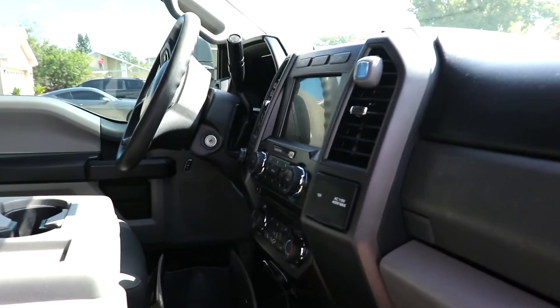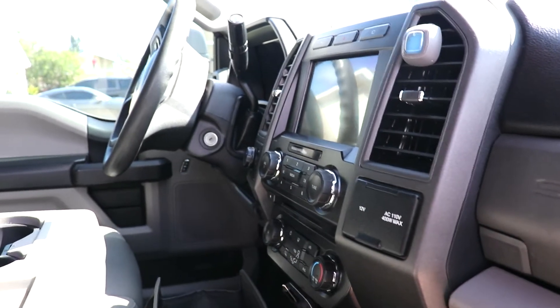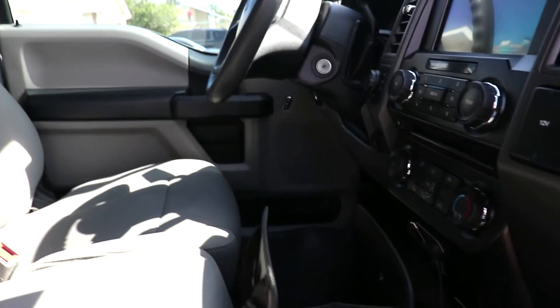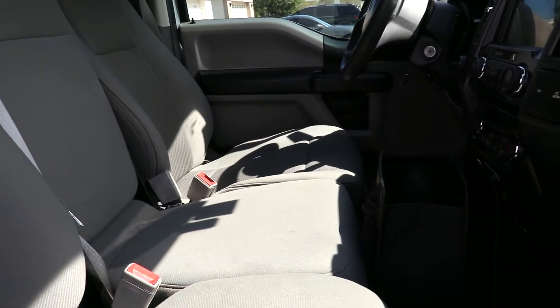Part of why we love it is that we were looking for one with an upgraded stereo, which this came with. It's got the larger screen than the standard. We wanted there to be a center console, but that's only in the more upgraded models.